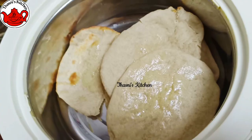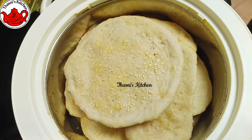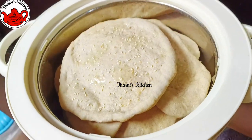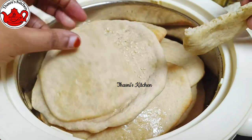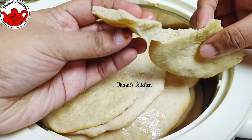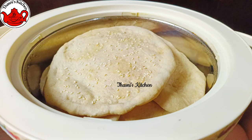We want to grill it on the stove side — this is a grill. I have to cook it. If you want to cook it in the air fryer, try it. Thank you.